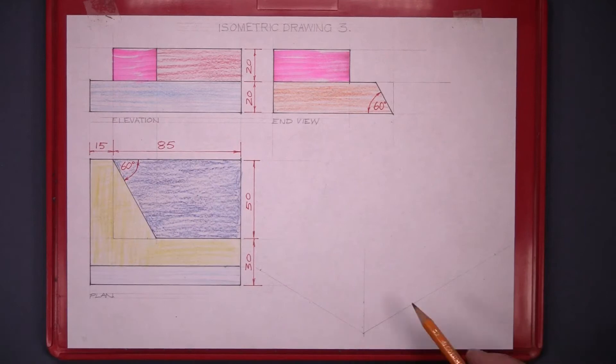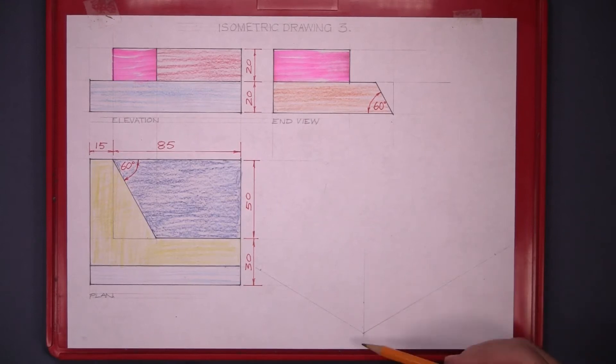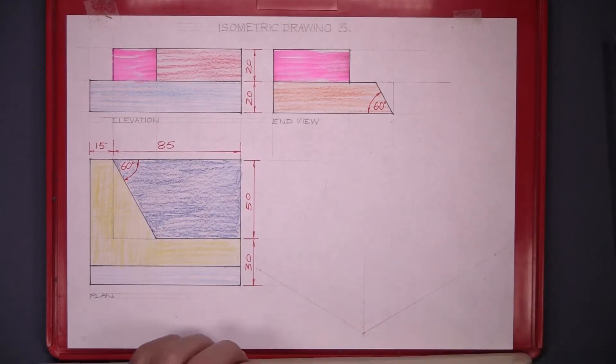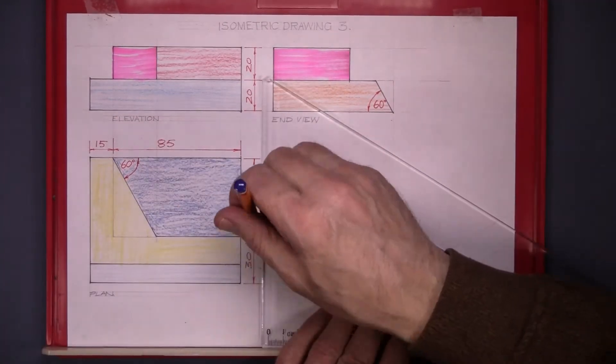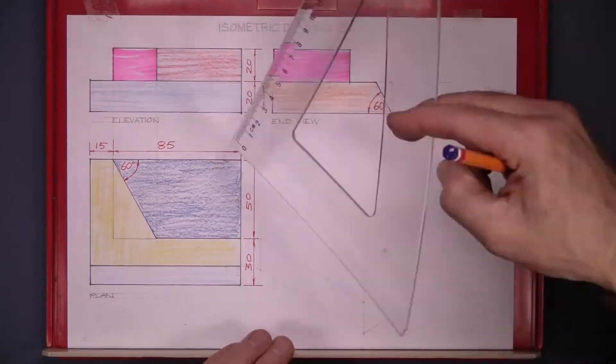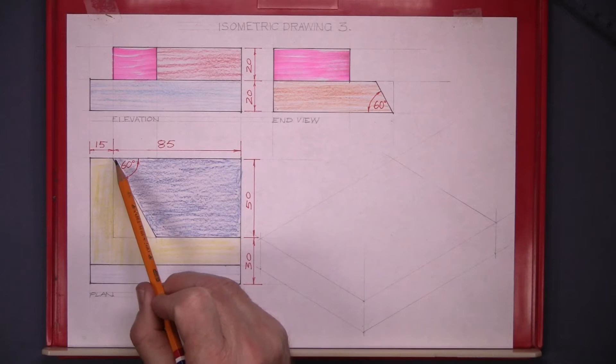So go up at 30 degrees and 30 degrees. Measure along each of these lines — that's 100, 20 and 80 here. Draw those lines. That's the block now complete.